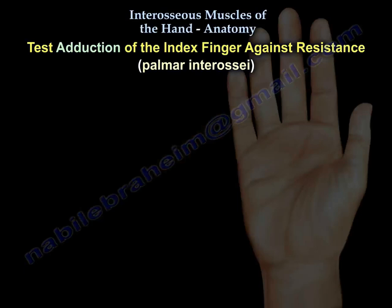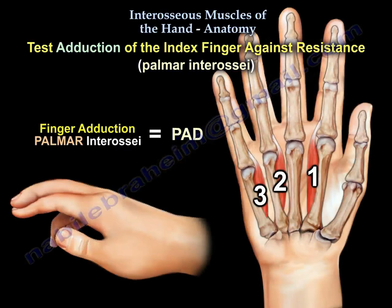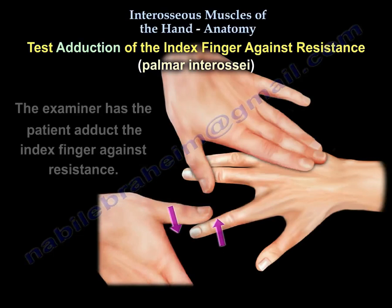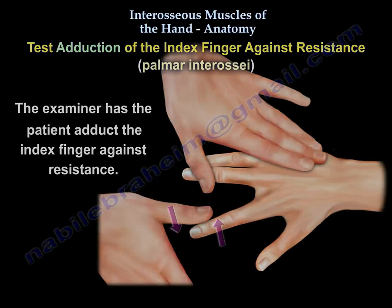Test abduction of the index finger against resistance for the palmar interossei — PAD. The function of the palmar interossei is adduction, and that is what is tested. The examiner has the patient adduct the index finger against resistance.